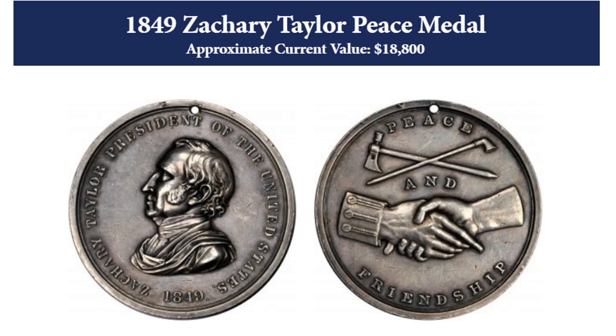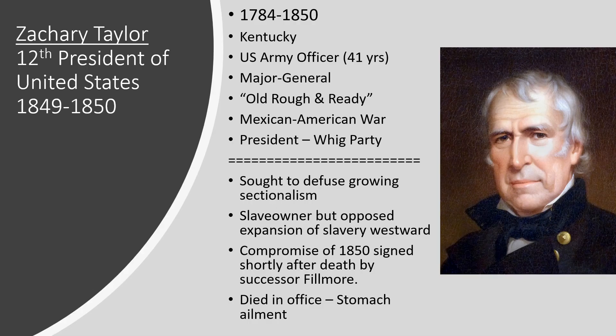Needless to say, I do not have one of these in my collection. When it comes to the life of Zachary Taylor, as we said previously, he was the 12th President of the United States. He was born in 1784 and died in 1850 in the midst of the second year of his presidency. He was born on the East Coast, but his family, when he was quite young, moved out to Kentucky. As an adult, he joined the U.S. Army and served as an Army officer for 41 years, rising to the rank of Major General.